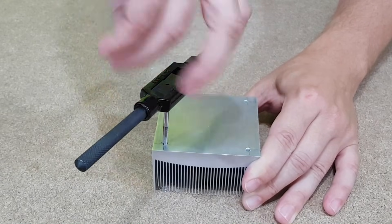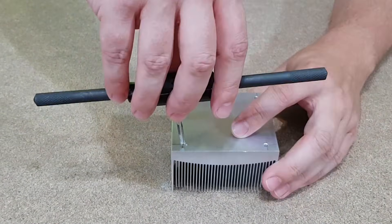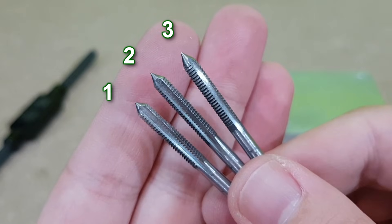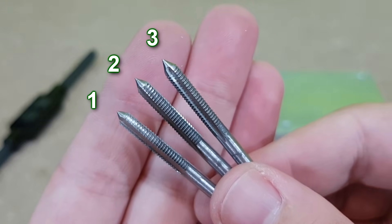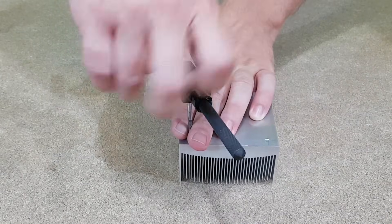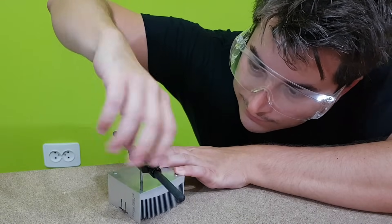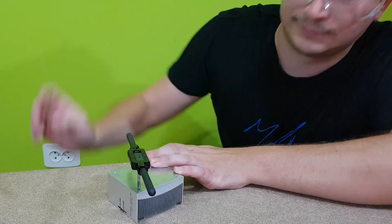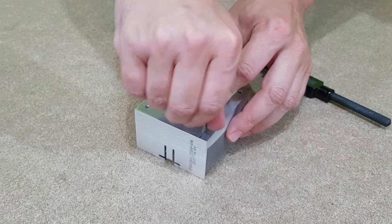If the thread tap gets jammed, you unscrew it completely, clean it and continue to thread the hole. The set has 3 tools. You start making the screw threads with the first one, which is kinda flat, and you work your way to the third one, which has very sharp threads. I'll skip the middle tap and jump directly to the third one, because aluminum is very soft and easy to cut compared to other metals. The screw threads will be very fine after I finish with the third thread tap.